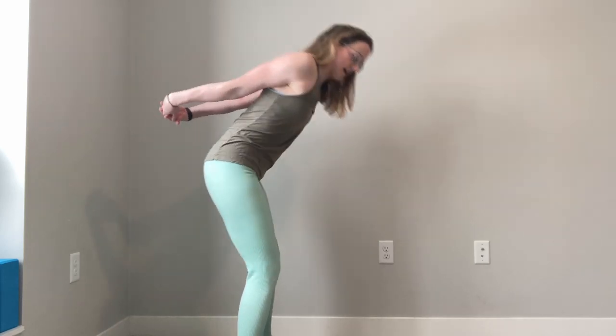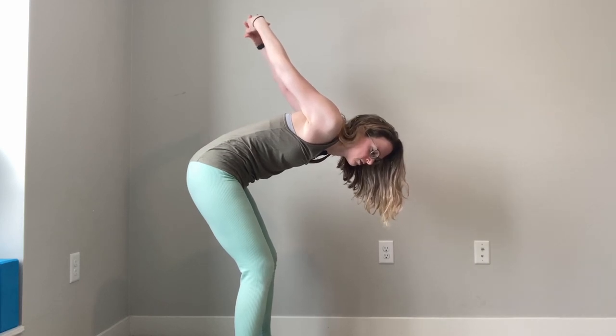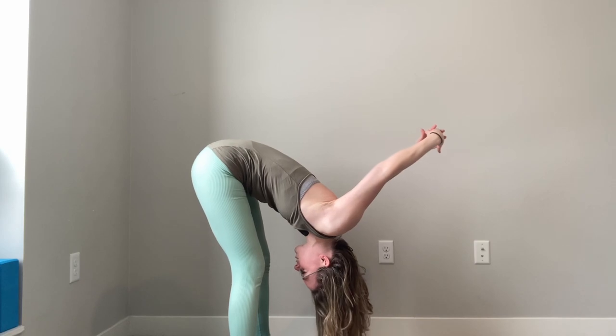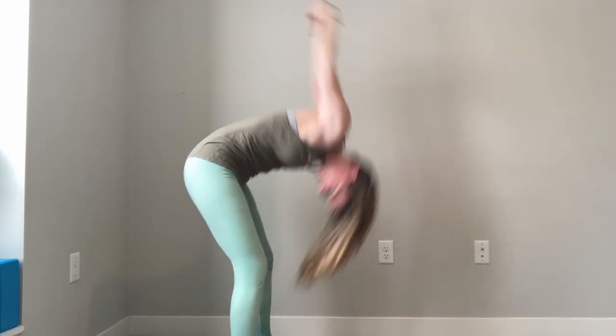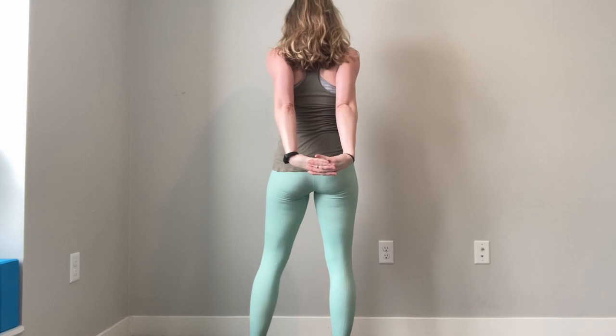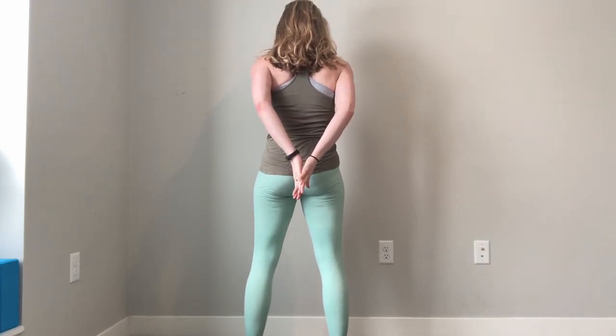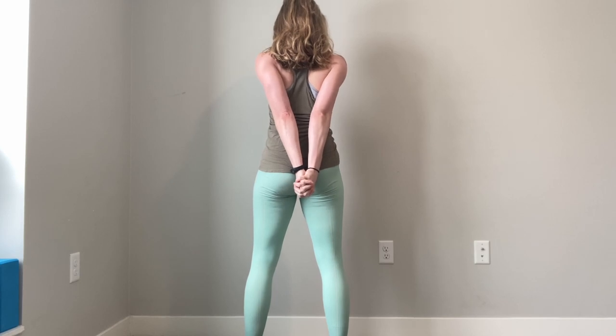If you have a lot of range of motion and want to go deeper, you can add a forward fold, trying to reach your hands towards the ceiling. If you can go further, keep going — trying to reach your hands towards the floor. If you've got lots of shoulder flexibility, the extra addition is bringing your palms together.